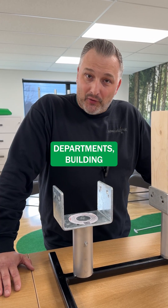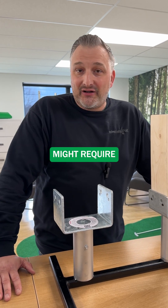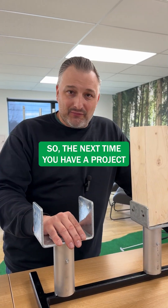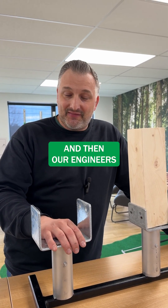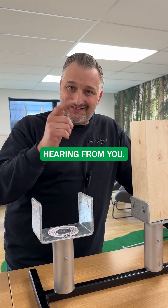Sometimes various building departments and building codes, depending on where you're constructing, might require a certain kind of bracket or preclude a certain kind of bracket. So the next time you have a project and you want to know if this can work, let us know. Our installers will look at it and our engineers will make sure that everything's good to go. Anyway, have a good day and we look forward to hearing from you.